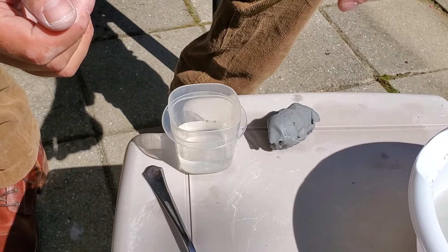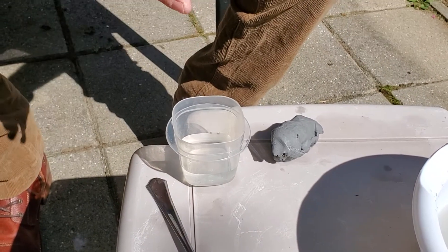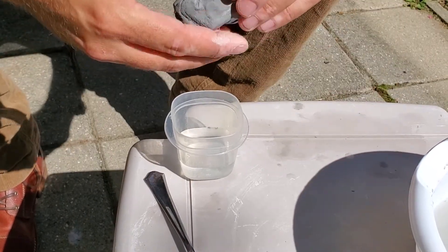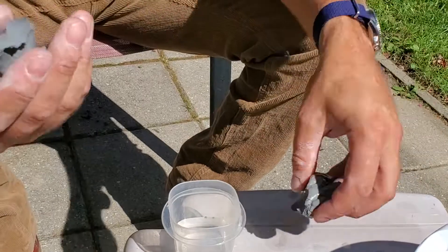To attach any pieces of clay we need to use slip and we do our little scratch-and-attach technique. First things first, we're going to create our slip. This is going to be used as the glue that holds everything together.